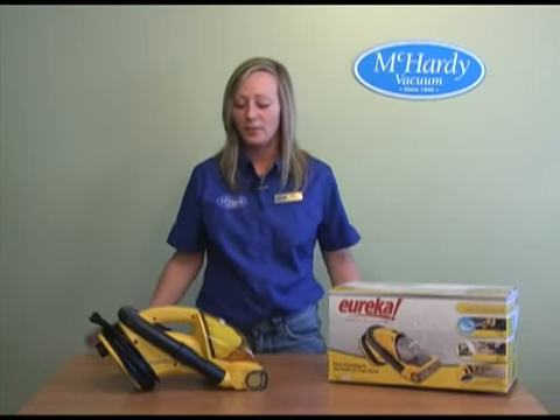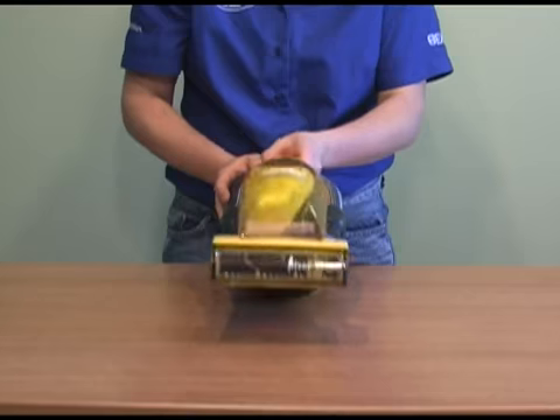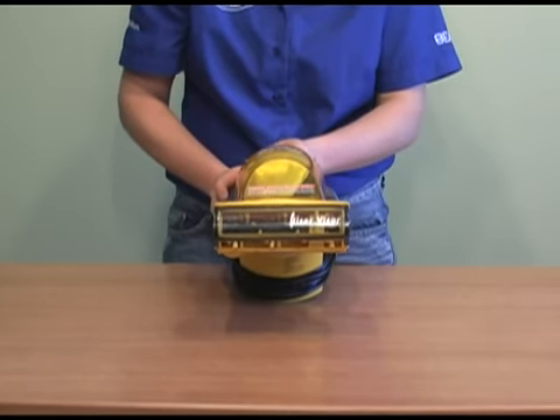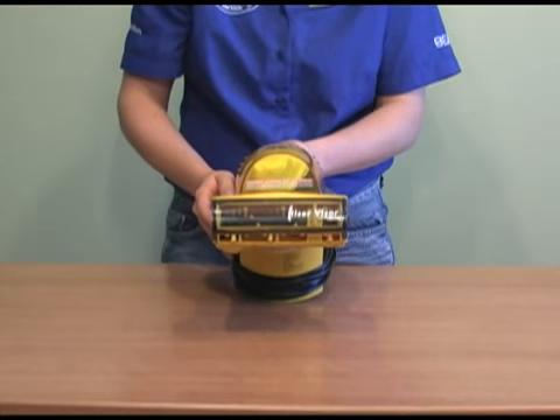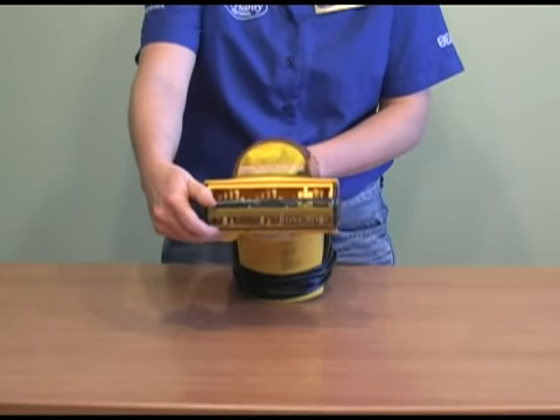Hi, my name is Rosie of McCarty Vacuum, here to show you the Eureka 71 Series Handback. The Eureka 71 Series Handback has a power driven brush roll, making it a handy tool for stairs, upholstered fabrics, cars, and carpeted surfaces.